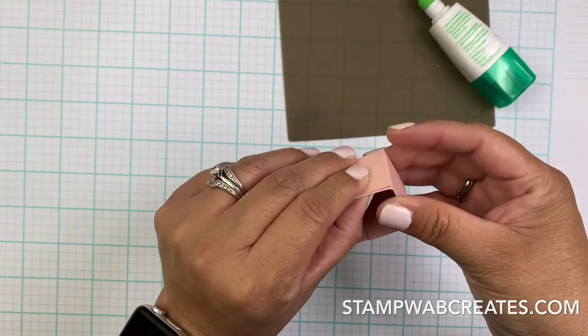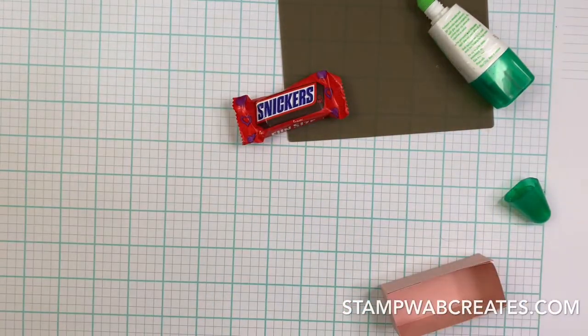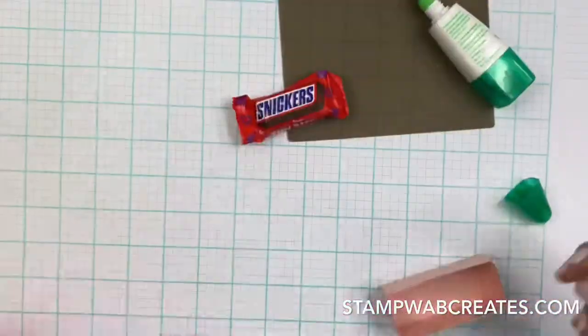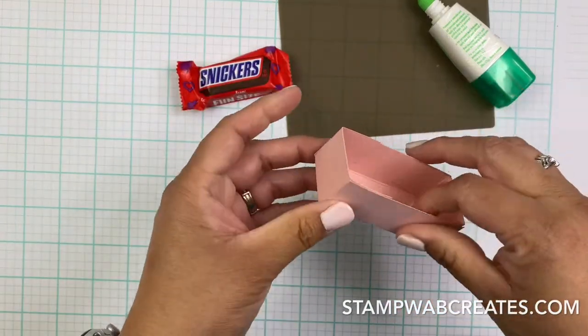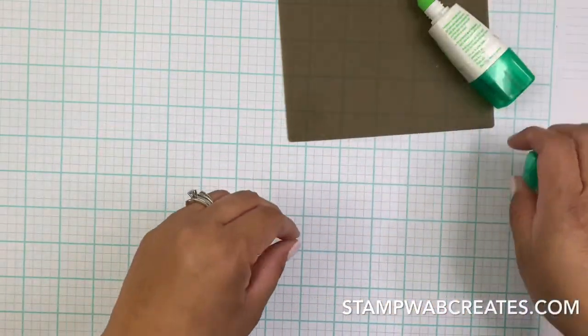I made a bunch of these for my daughter's volleyball team, so they're perfect because you can get the fun size pack. You get the fun size pack and you get these three flavors - so some of them are going to get the Twix, some M&Ms, and some the little Snickers box. Okay, we're going to put that aside.